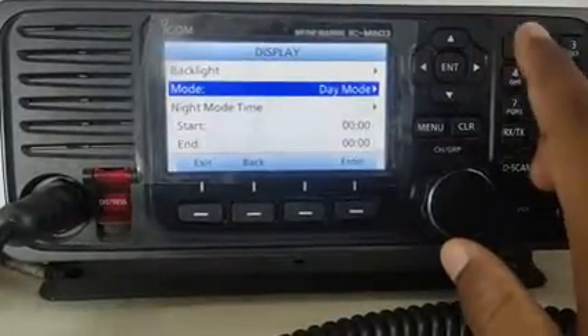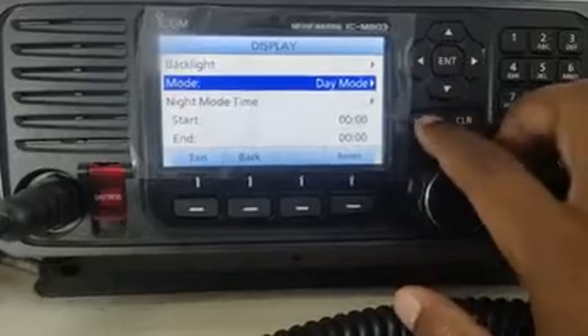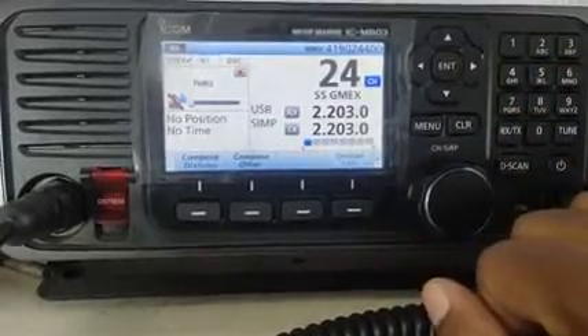Now the display is changed to day mode, which will be comfortable for daytime. Press the menu button to come back to normal. Thanks for watching the video.